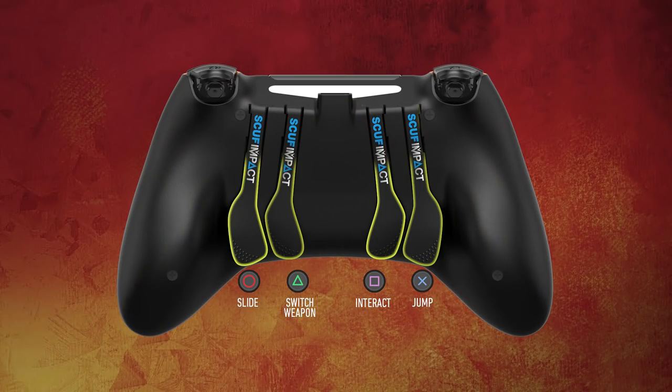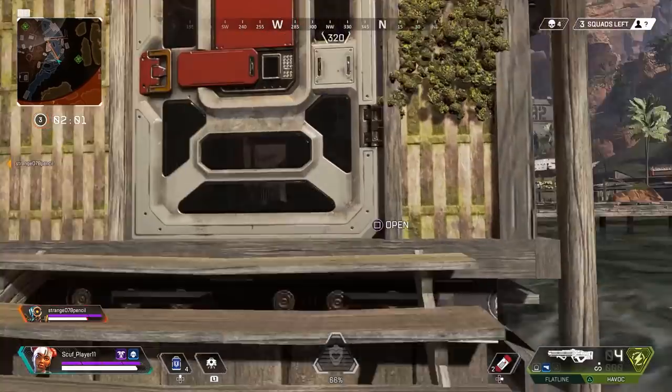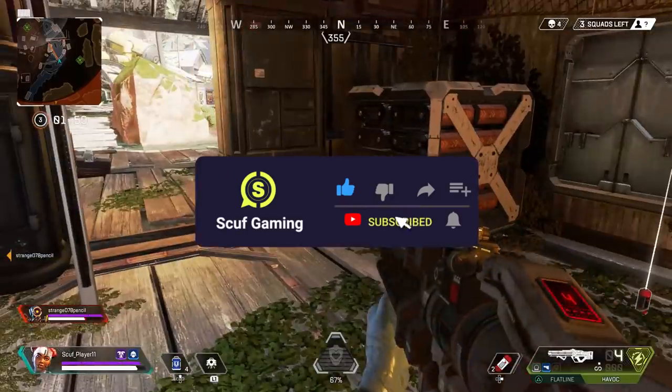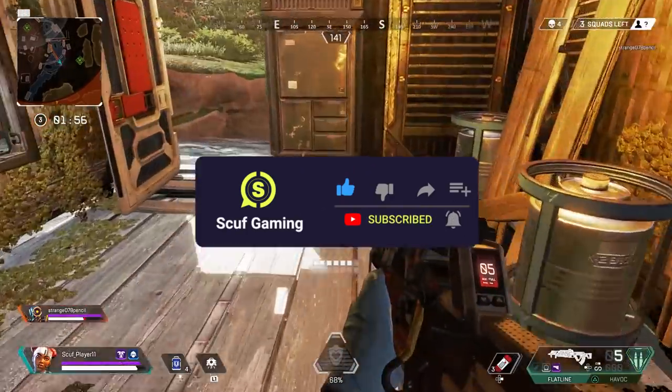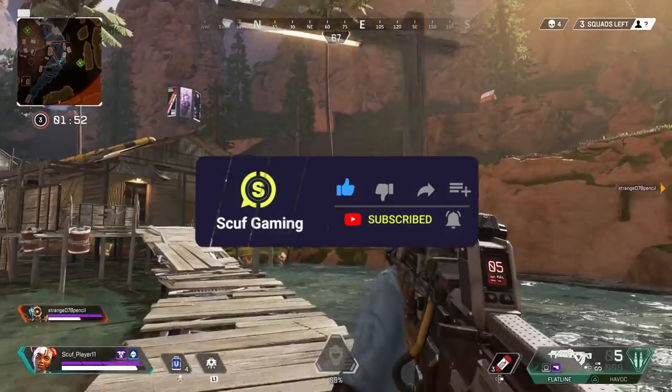Now you're ready to play like a pro. If you liked this video, be sure to hit the thumbs up and subscribe. Also, hit the notification bell to get an update for Part 2, where we'll be showing even more layouts for Apex Legends. Thanks for watching.